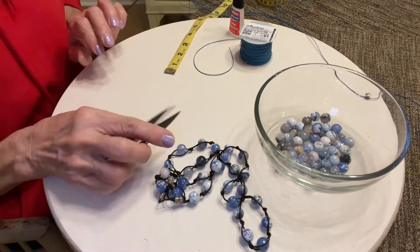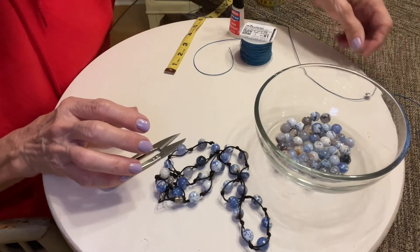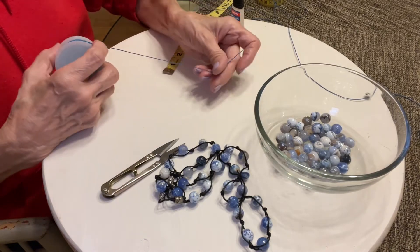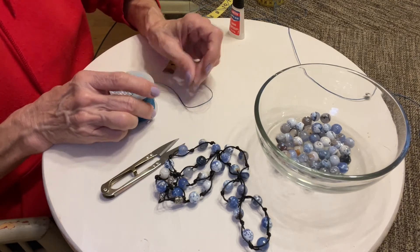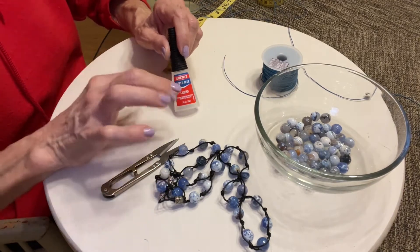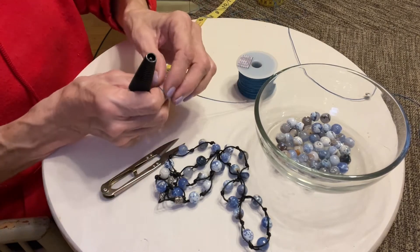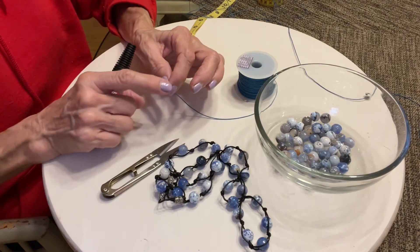You'll want some snippers. I am using 0.5 millimeter wax cotton cord, and 0.5 millimeter is a great size to use for this size bead and anything smaller. You will also want some superglue or gorilla glue, something like that, because sometimes as you're putting it through the bead, the wax kind of comes off and it gets frayed right here.